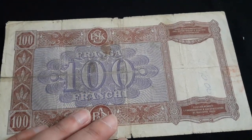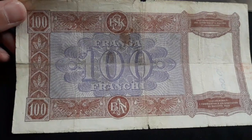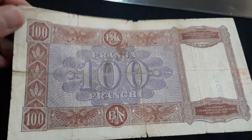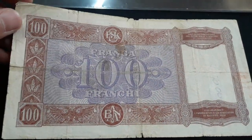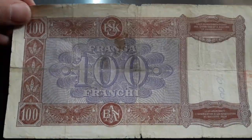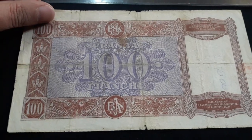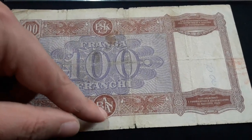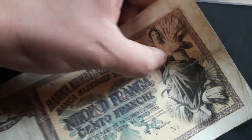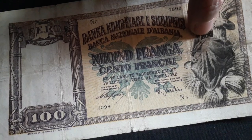This was the banknote I was missing from the last unboxing from this seller from Greece — Georgios Mokakos, if I remember correctly. I've bought many, many times from him. He's an excellent, excellent seller — one of the best I've dealt with. Really nice deals, perfection. So here we see the reverse: 100 francs, Albanian francs, National Bank of Albania, the old logo. And here we see the lady. If you're curious about this banknote, please check out eBay or other websites for more information.